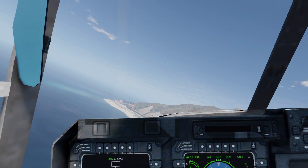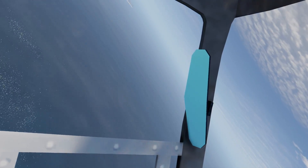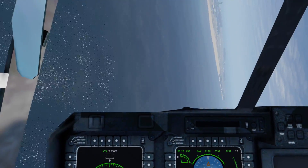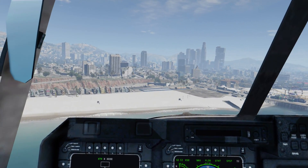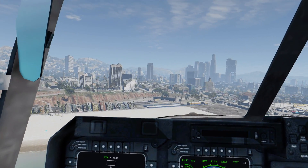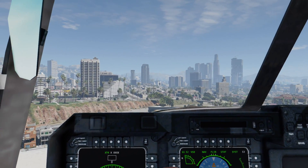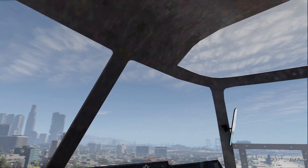Here we've got the working mirrors. I'm flying over water now so I can't really see much — let's fly back over land. And as you can see, the mirrors are working.